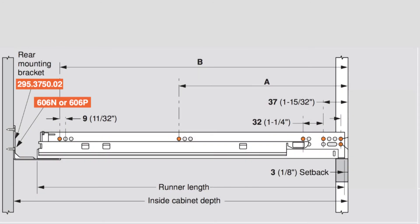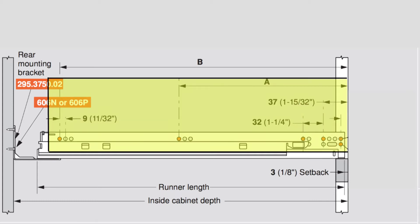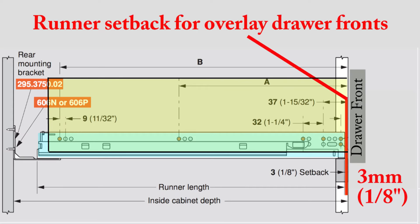This is a technical drawing — a side view of the Blum tandem draw runner, showing the runner length and so on. The yellow highlighted portion represents the wooden box that you would build for your cabinet. The blue portion is the actual draw runner, the tandem drawer slide itself. And the red — that is the runner setback.